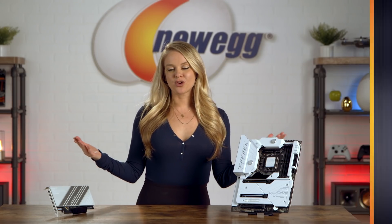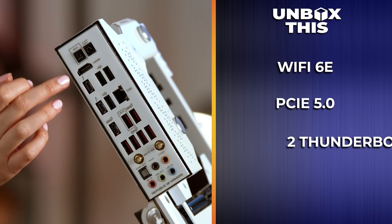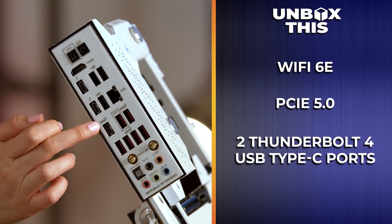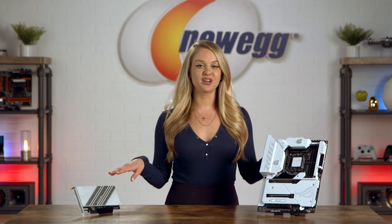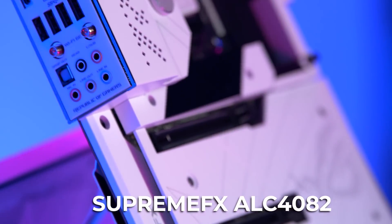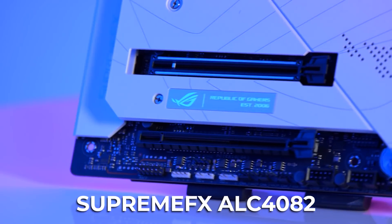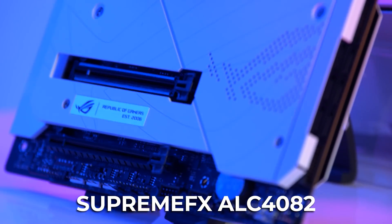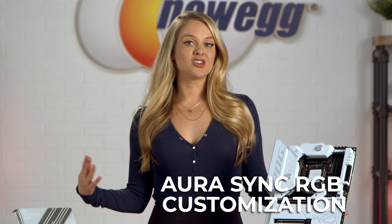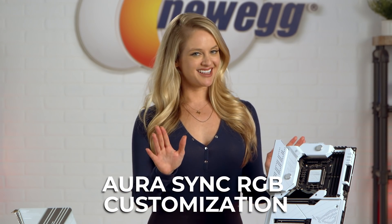Like other Z690 boards, you get Wi-Fi 6E, PCIe 5.0, and two Thunderbolt 4 USB Type-C ports for all the connectivity you could need in 2022. You'll get smooth, steady network connections and fast file transfers. If you're also looking for powerful audio, the Supreme FX ALC4082 codec will help immerse you in your game while also saving a PCIe slot. And of course, you get Aura Sync RGB customization to personalize your lighting to fit your rig and style.